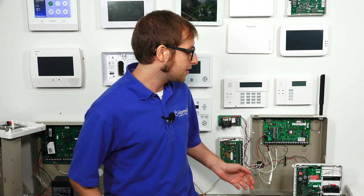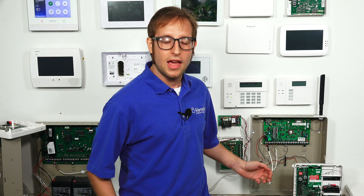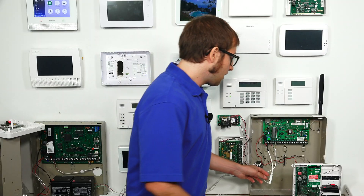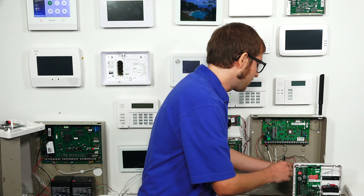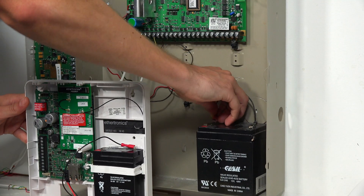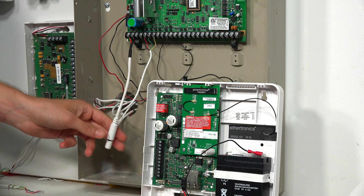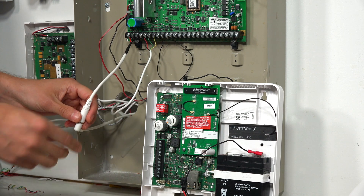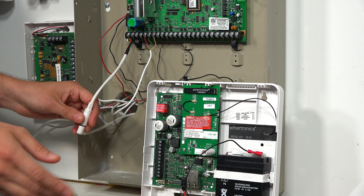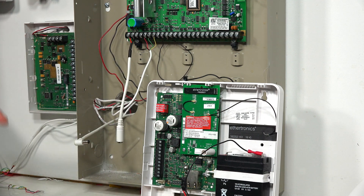I'm going to start by doing the first step, which is powering down the system. First, we're going to disconnect the backup battery, which is hidden behind the module here. And then we have a Honeywell LTE cable, so I don't have to unplug the transformer from the wall outlet — normally that's what you would do. And now our system is completely powered down.